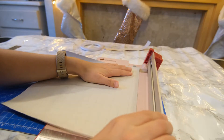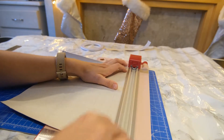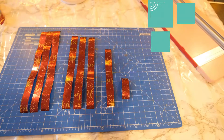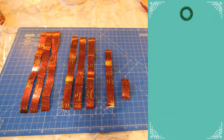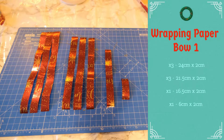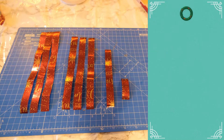Cut lots of strips of wrapping paper roughly 2cm wide. You want different lengths: 3 strips at 24cm long, 3 strips at 21.5cm long, 1 strip at 16.5cm long, and the final one a small 6cm long.